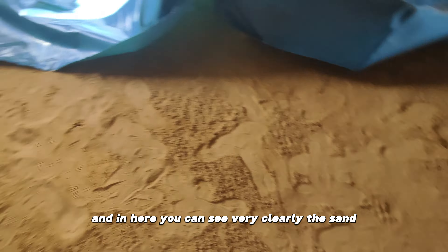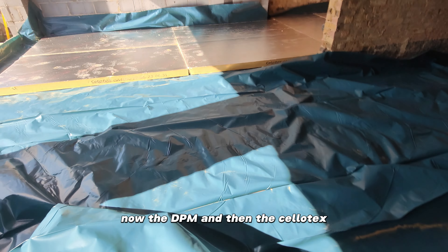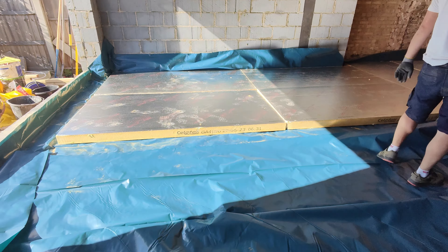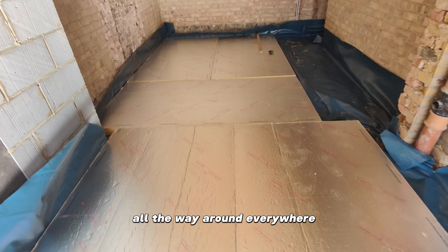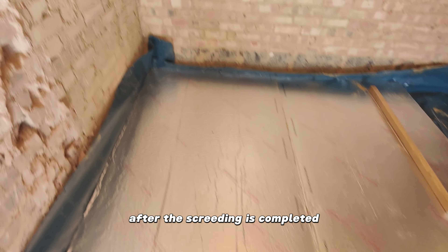In here you can see very clearly the sand, then the DPM, and then the Cellotex — 100mm Cellotex insulation. As you can see, the DPM needs to be folded onto the wall all the way around, everywhere. You cut the excess out after the screeding is completed.